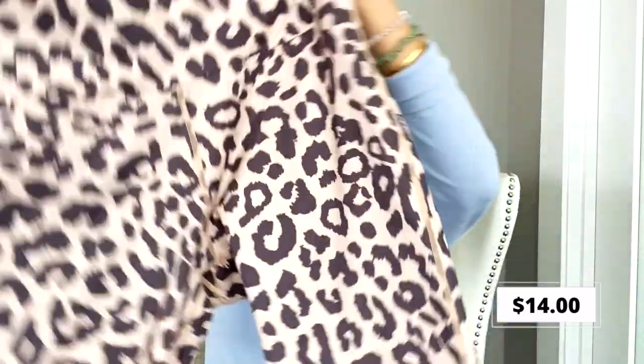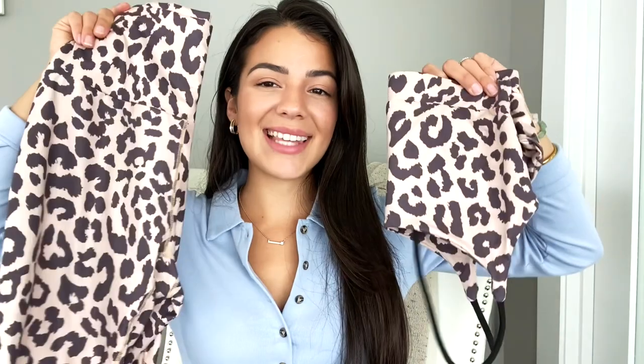This next one is probably my favorite, and it is this leopard print set. It is so comfortable. I love the shorts — they go down to just above the knee, so I feel a little more comfortable in them than I do in short shorts. It is super high-waisted. When you wear it as a set, it legit looks like a bodysuit because they touch, so your stomach is almost not even showing at all. The only thing is the straps are not adjustable, and I could use them a little shorter. But other than that, I love the material — it's so soft, but it doesn't feel cheap. I got this set in a size small.